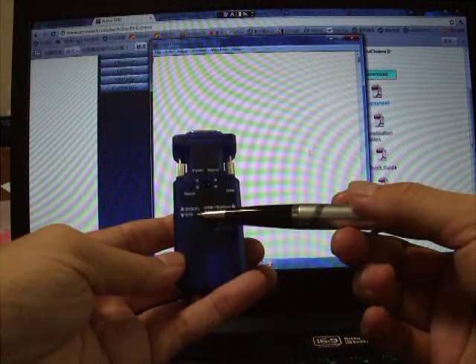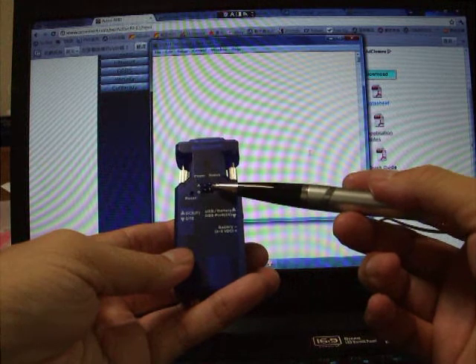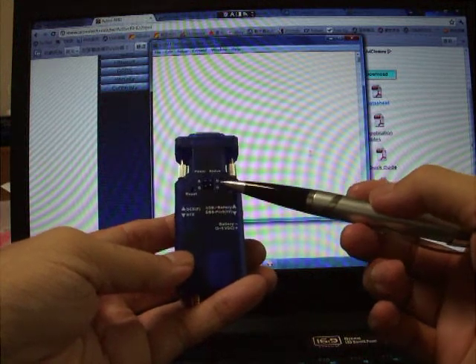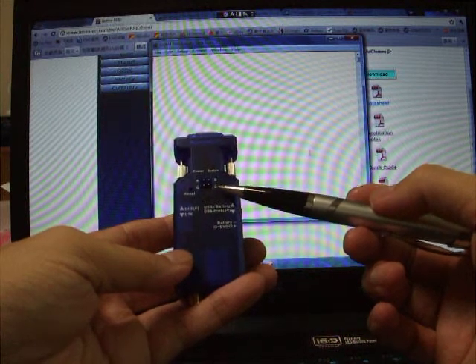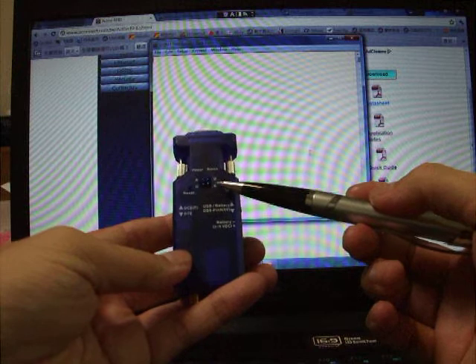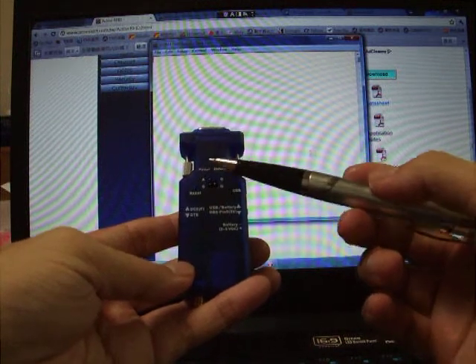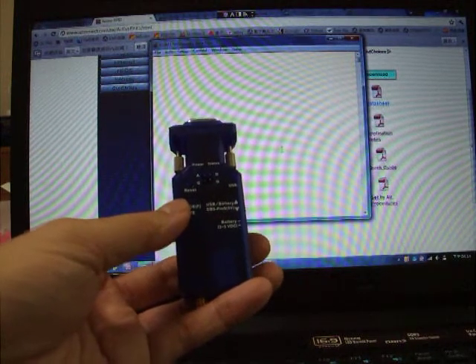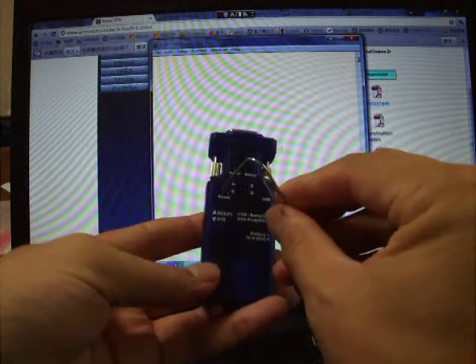On the other side there is a slide switch to select DC or DTE mode. On the top you can see four pin headers: A means analog input, D means digital input and output, and G means ground. There are two LEDs for power and status, and a hole for reset where you can insert a pin and press the button.